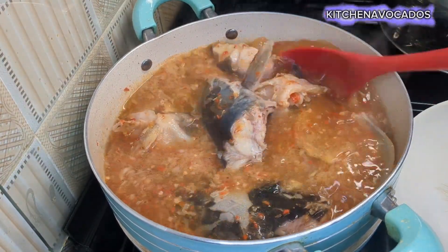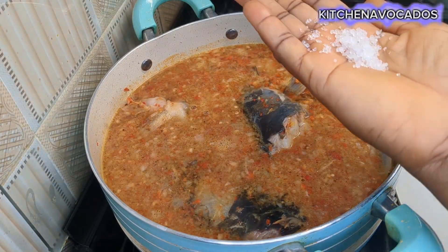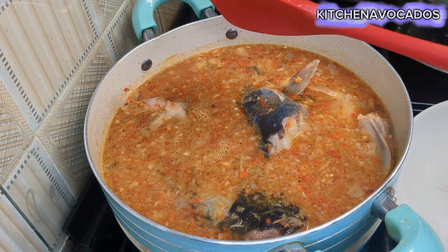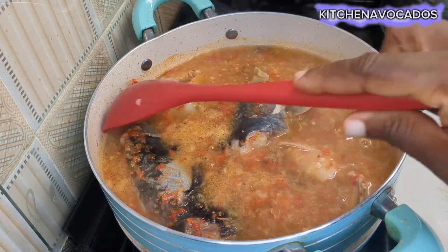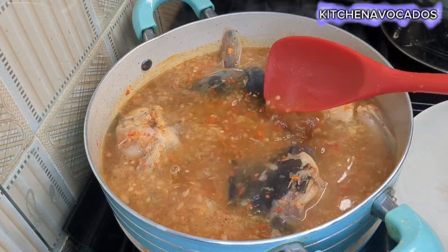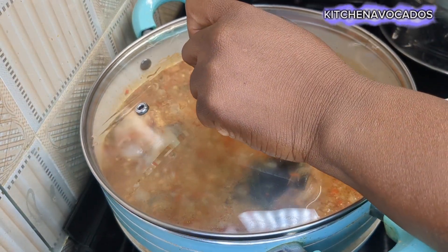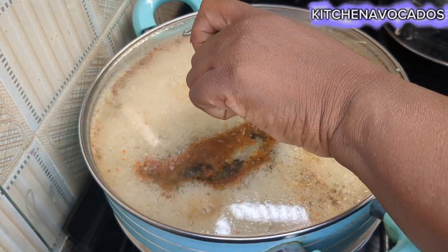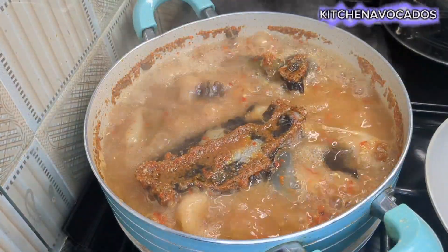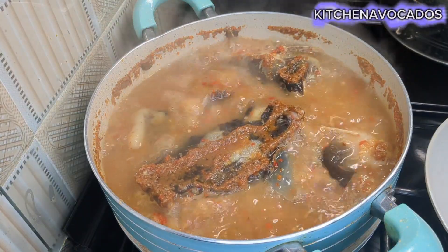Once I added the water, I tasted and adjusted my seasoning — I added a spoonful of seasoning powder and a bit of salt. It's very important you taste every step with catfish, because catfish on its own is sweet, so if you are not careful you can easily over-season. Always taste every step of the way.